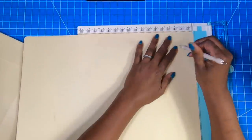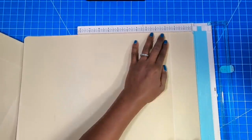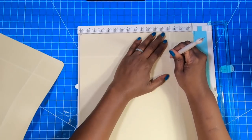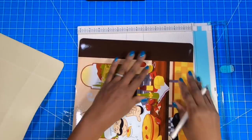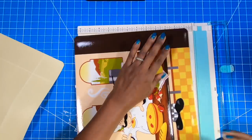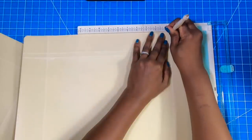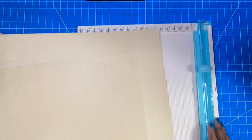And then we'll do the exact same thing on the other one. We're going to score at 2 and a half on three sides, and then we'll score at 2 and a half on the bottom. Then I'll flip it and go to the other end on the bottom, scoring at 2 and a half until I meet that original 2 and a half inch score. And then I'll go to the other side on the 18-inch side and make my third 2 and a half inch score.